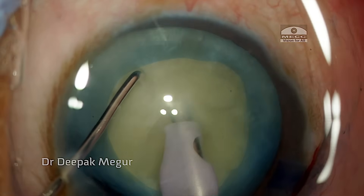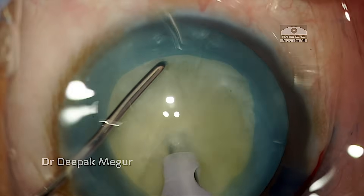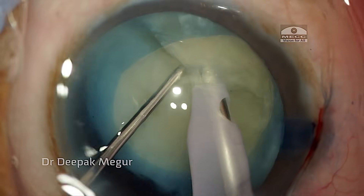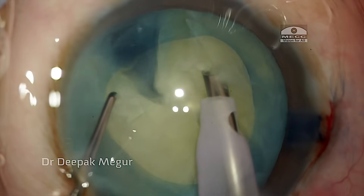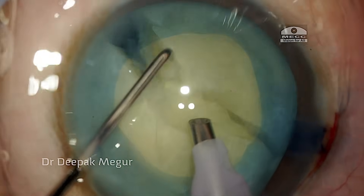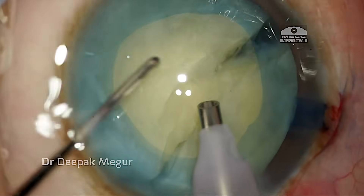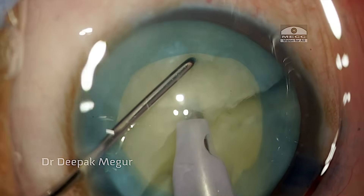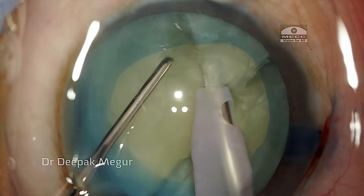Once we have a rhexis of about 5 mm, we proceed to nucleus management. I am performing a vertical chop using a sharp chopper. The phaco tip is buried in the nucleus, the nucleus is slightly pulled anteriorly, and then the chopper scores vertically.